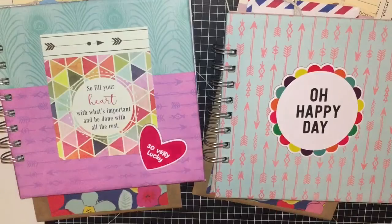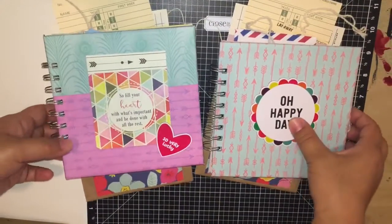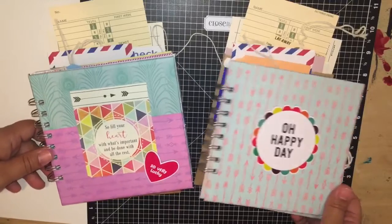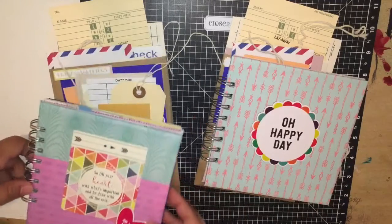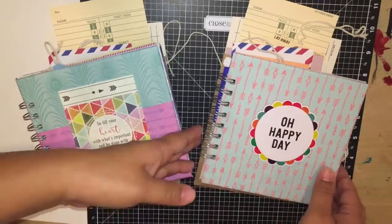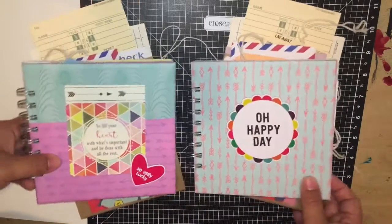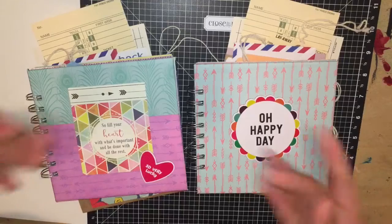I just wanted to share the goodies that I'm sending to my YouTube friends. I thought these are just such good ideas for gifts, for birthdays, for happy mail. Those are my little creations that I made this weekend — thanks so much for watching, bye!